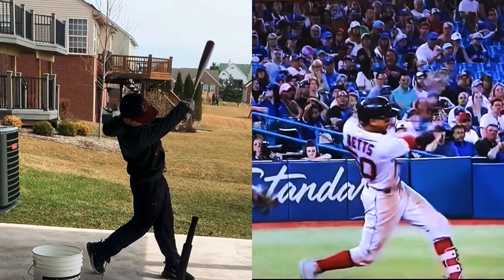All right, Nick, we're going to take a look at your swing and compare you against one of the best, and that's Mookie Betts. So we're going to start right here in this position, which is obviously after contact and getting through the finish.